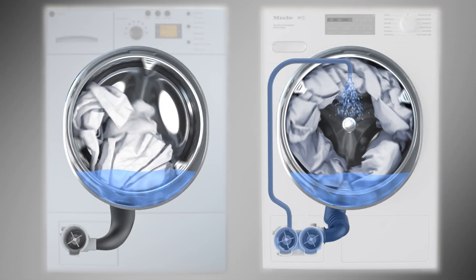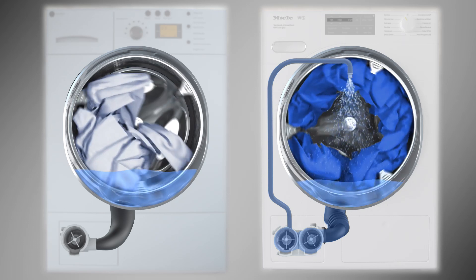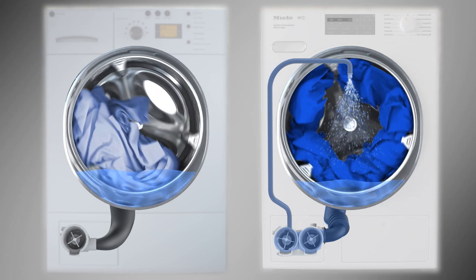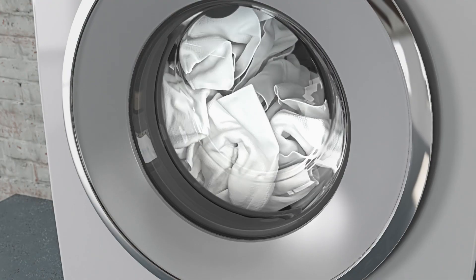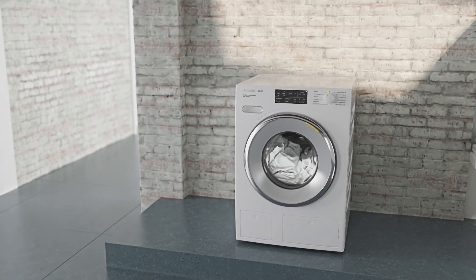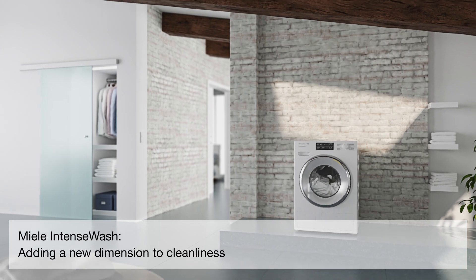Here is a direct comparison of machines with and without Miele's Intense Wash. Miele Intense Wash, adding a new dimension to cleanliness.